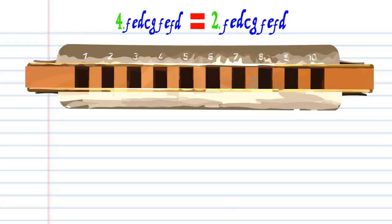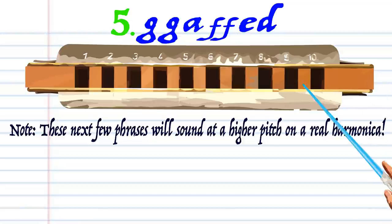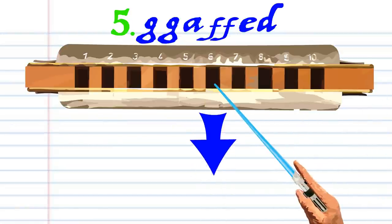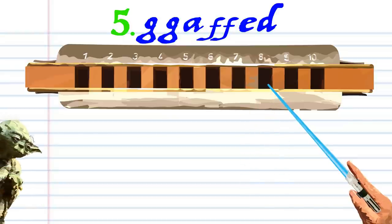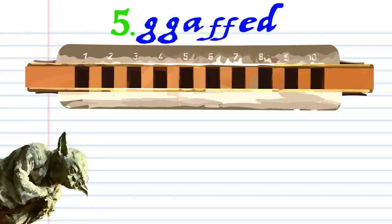Phrase four is exactly the same as phrase two, so let's move on to the next phrase. Blow into six twice, breathe in through six, breathe in through nine twice, blow into eight, breathe in through eight. There is no try, only do, until you end up with something that sounds like this.